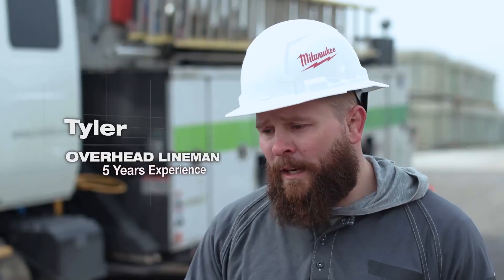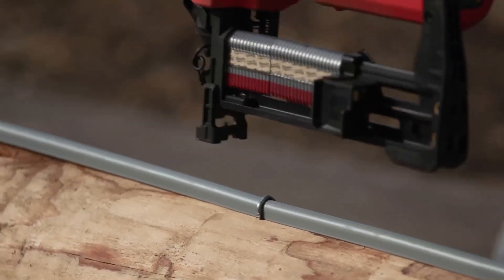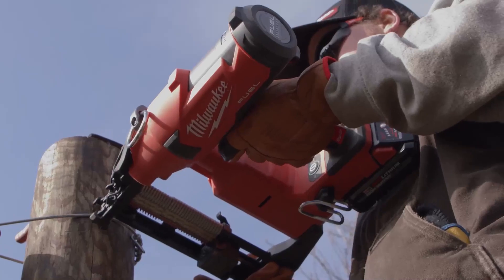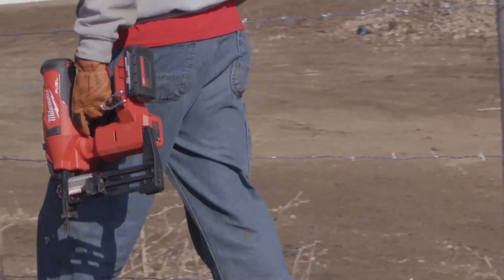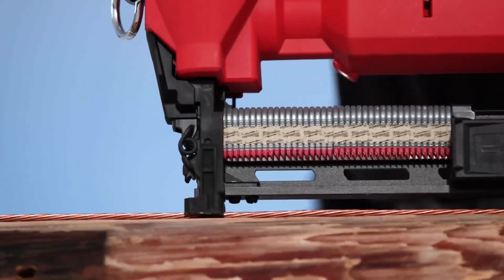Having staples that just go right in how they're supposed to every time, mechanically driven — it's a game changer for this industry. We use the M18 fuel utility fencing stapler to go through many types of wood: pine, oak, cedar. We haven't found a post we haven't been able to put it in yet, and there's no lag or anything. It drives it perfectly in each type of pole we have.